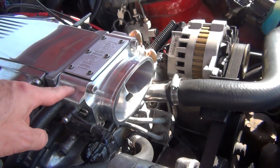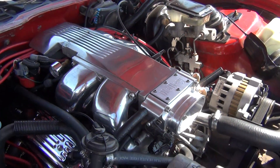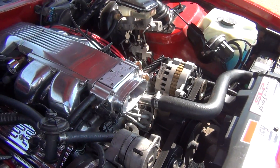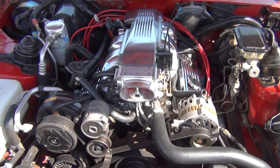So that way there's no coolant circulating through the throttle body. If you've ever noticed, if you touch your throttle body it's very warm — there's coolant running through it and it gets hot. As they say, cooler, denser air equals more power.